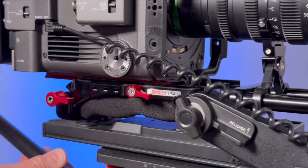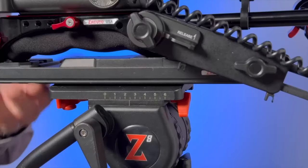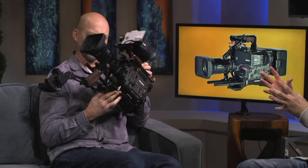So let's talk about how we rig it out. It all starts with our VCT on the bottom there, which most people have. If you don't, it comes in a total kit.